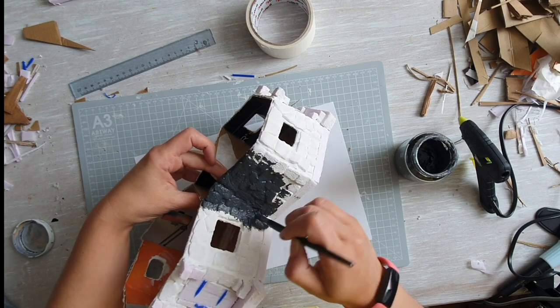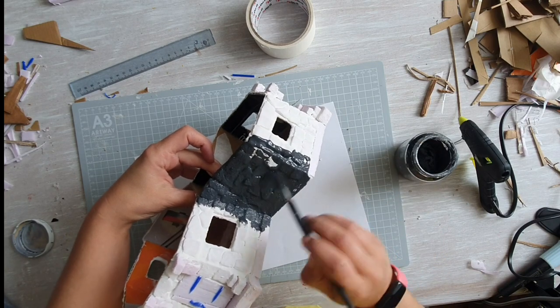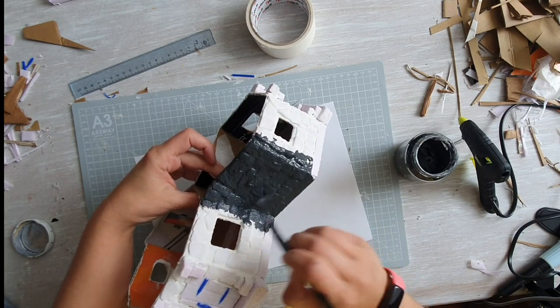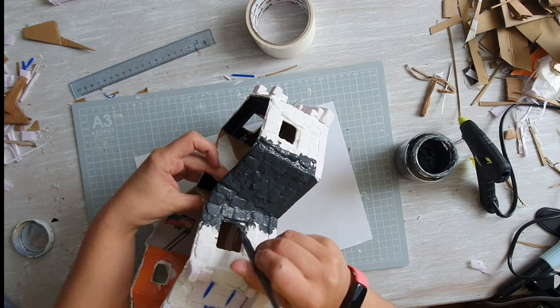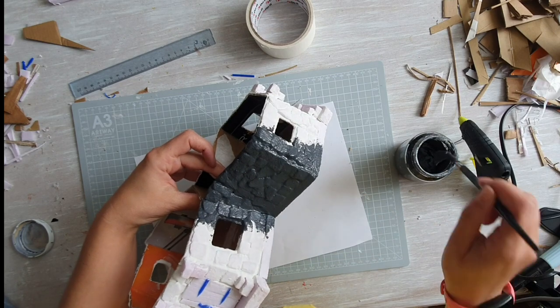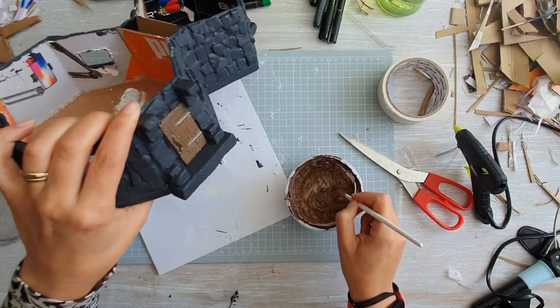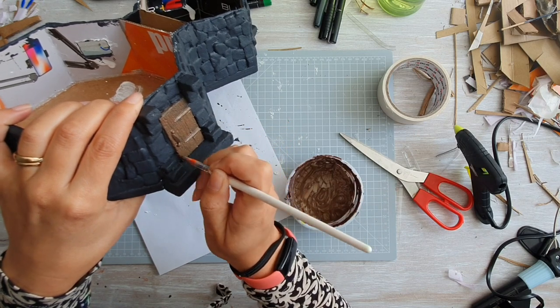Now moving on to painting. I started with a watered-down black paint mixed with glue as kind of a primer - to glue it all together, make it more sturdy, and make it absorb paint better. I went through everything and then I painted the doors brown.